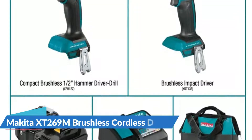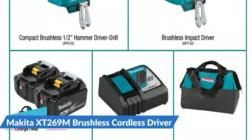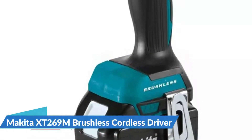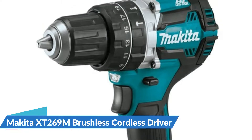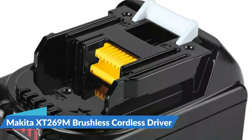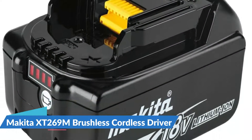The Makita 18V LXT lithium-ion cordless two-piece combo kit packs two compact cordless tools with efficient brushless motors for a full range of drilling, driving, and fastening applications. Both tools are equipped with an efficient brushless motor engineered for longer run time, increased power and speed, and longer tool life. The Makita 18V hammer drill is based on the two-speed Makita XFD12Z, but with a hammer action for drilling brick, block, concrete, and other materials.